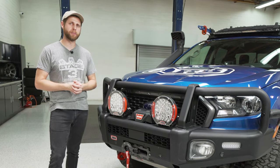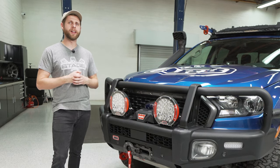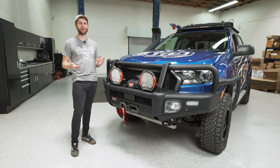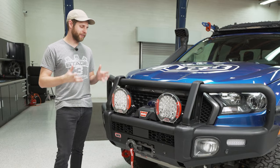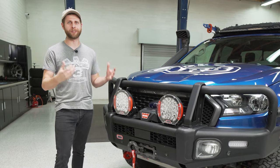ARB makes these lights durable — they're IP68 rated, meaning waterproof up to almost nine feet. I haven't tested that, but the dust-proof and mud-proof aspect of that rating is really important if you're actually going to be running this thing off-road.